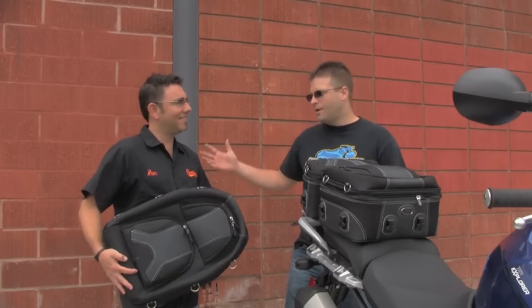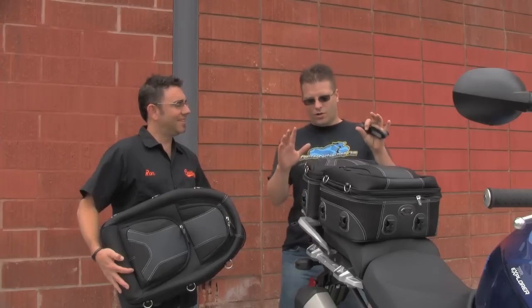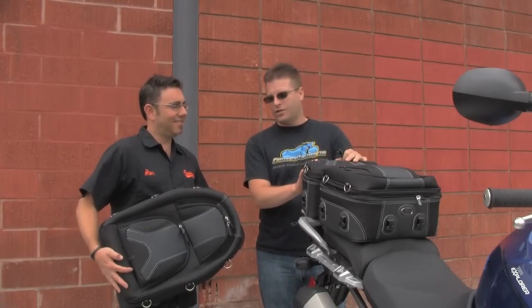Hi, Kyle Bradshaw from Cruiser Customizing here with Ron from Saddlemen, and today we're talking about the Adventure Track luggage from Saddlemen.